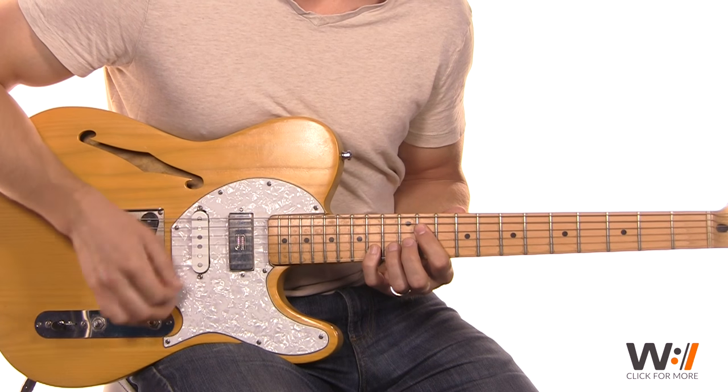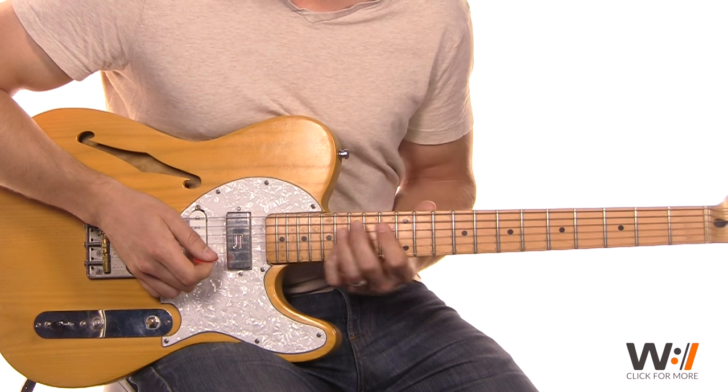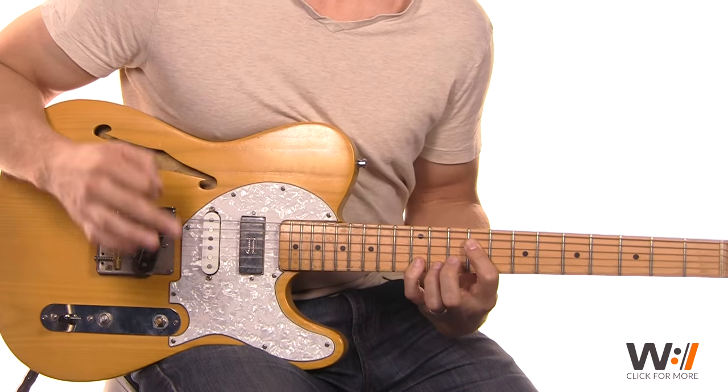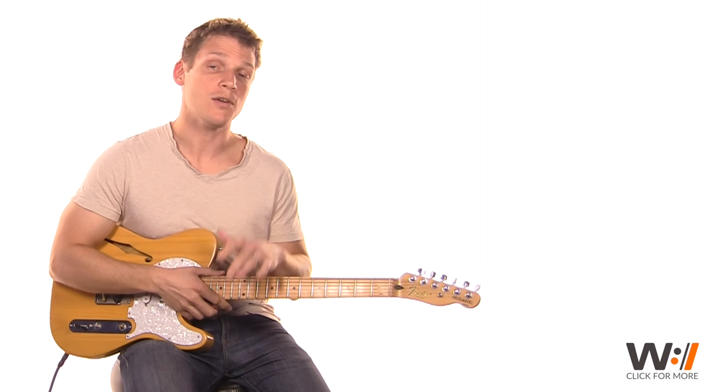So we slide up to the 16th fret, and then resolve on the 12 to go into that next quiet section. I've got a loop and tabs of that down below — go ahead and give that a shot.